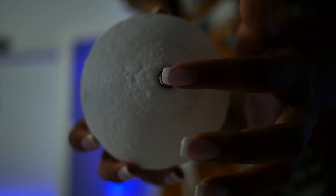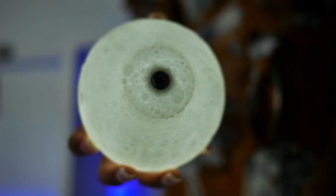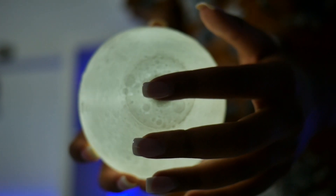The moon lamp itself has a touchpad on the bottom. You can tap once to turn it on and off, and if you tap it again it will change between colors from white to orange. You can also adjust the brightness setting by holding the touchpad, and this will make it brighter or dimmer.